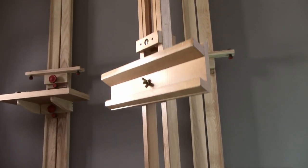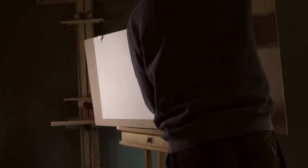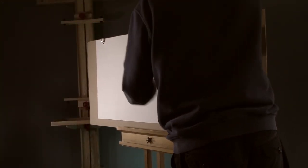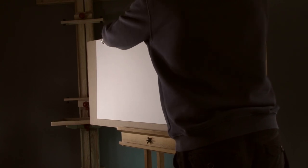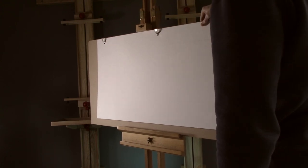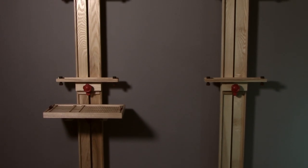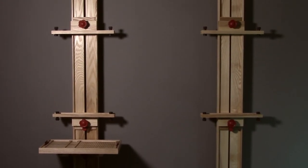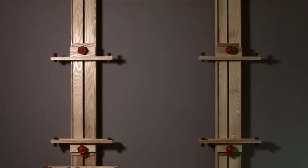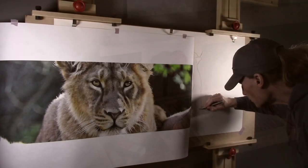For many years I used to work on a Daler Rowney easel because where we used to live was very small and I didn't really have a dedicated space to work in. It was also very convenient to pack up and take to shows, but it's not very stable and particularly when working on larger pieces it really is quite unsteady. In comparison the wall easel is absolutely rock solid and it also gives me the ability to work on very large pieces, as well as making it very easy to transfer the pencils and materials between the desk and the easel.